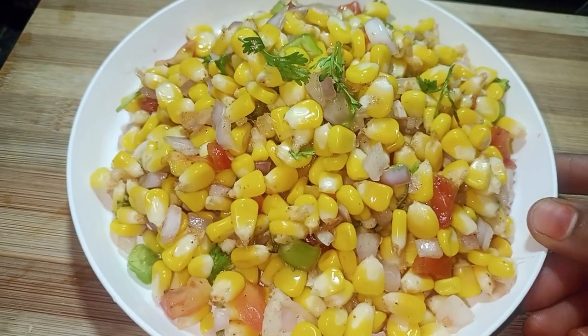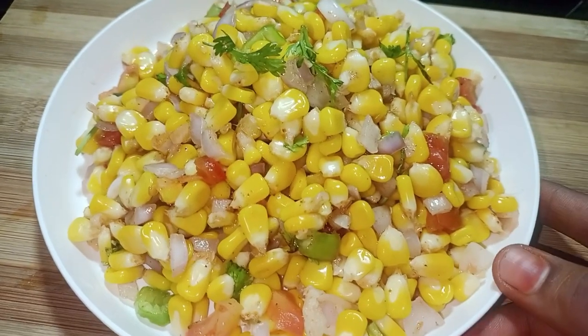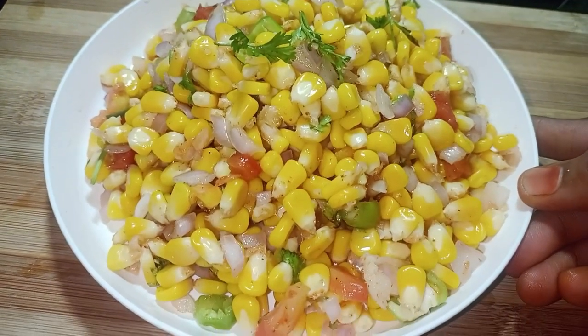Hello and welcome to our channel, Jyoti Healthy Kitchen. This is my very simple kitchen. We are prepared to prepare sweet potatoes.